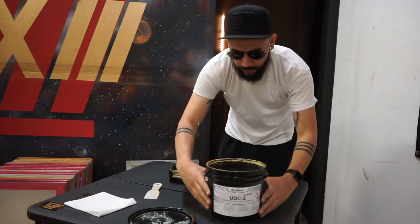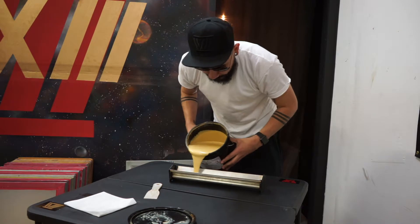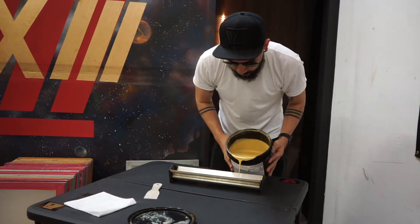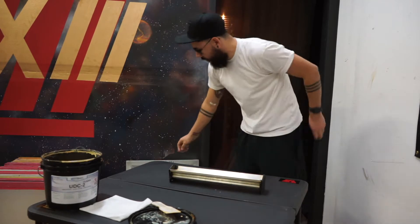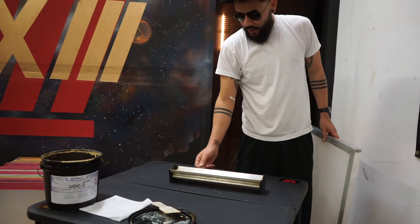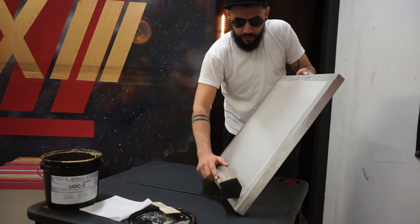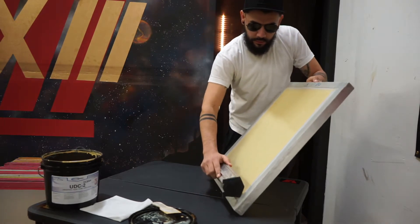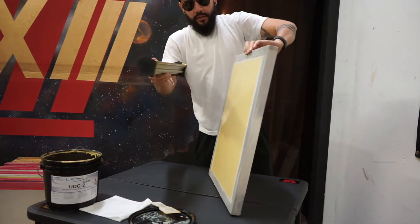So what I like to do is I like to fill my scoop coater halfway, not all the way, so it keeps less emulsion running to the sides — and that's how we keep our screens cleaner and we prevent making a mess that way. What I like to do is use the thinner side of the scoop coater and go twice on the outside of the screen and just once on the inside.